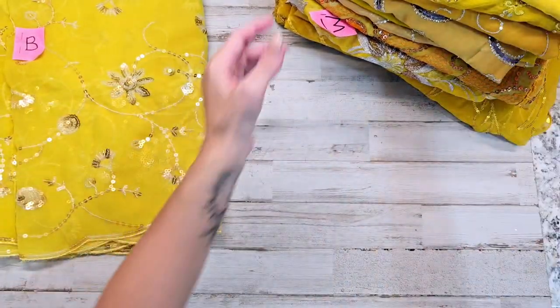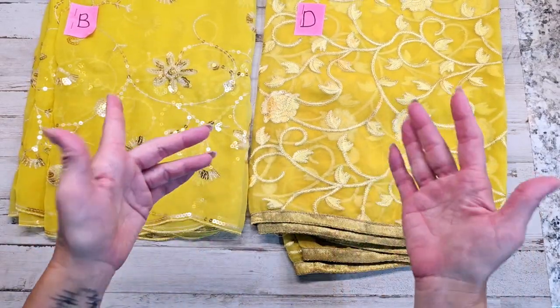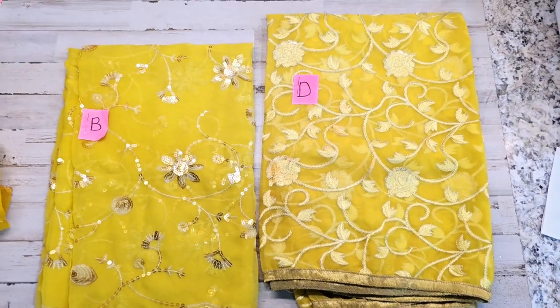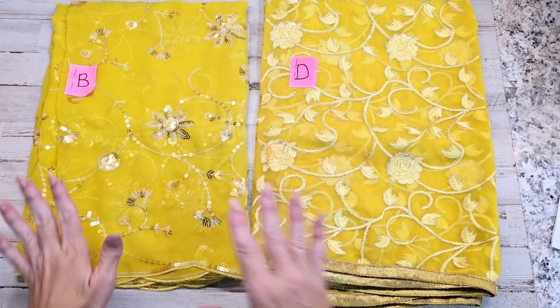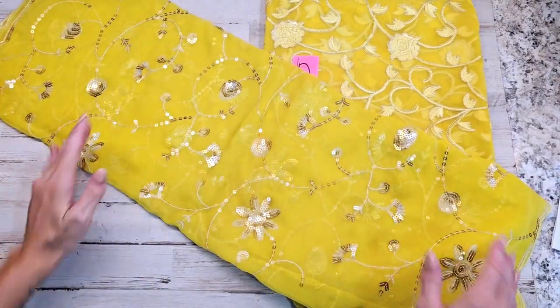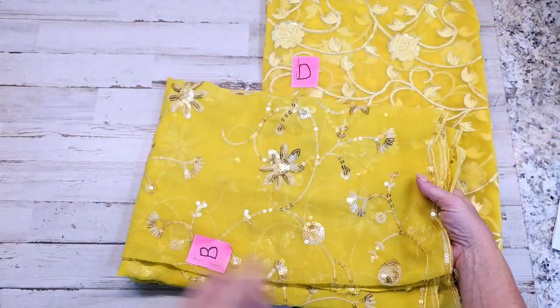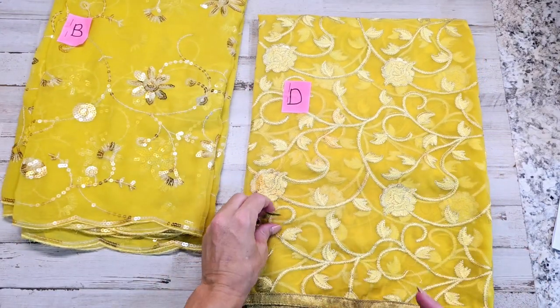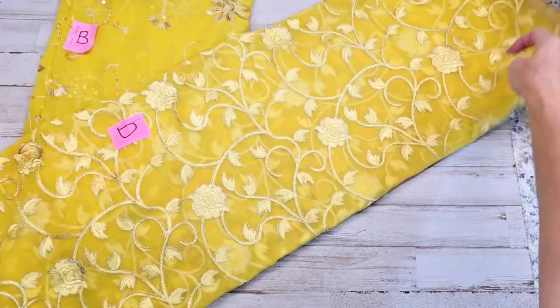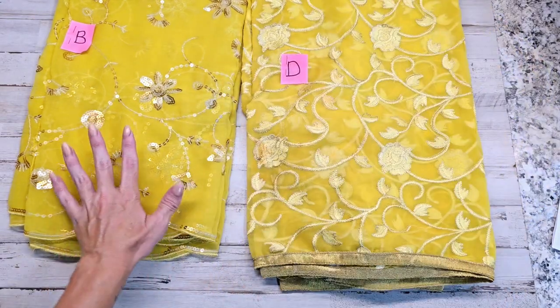I'm going to do two saris at a time, starting with letter B and letter D. Letter A had already been sold, and it looks like letter C has been sold as well — sorry, guys! I'm going to adjust this camera to get started. Here's letter B — it looks like it's only sequined. And letter D is more embroidered. Letter B has just beautiful soft yellows; I'll lift it up a little to show you. Letter D, if you want to zoom in and get better pictures, go to the listing and click on the photo to zoom in. This one is just embroidered — no sequins on this one if you don't want any bling.